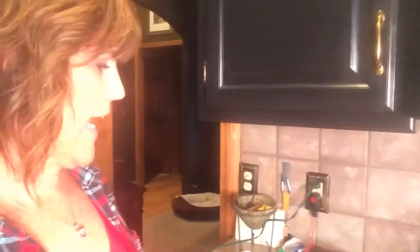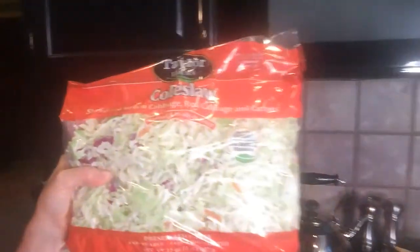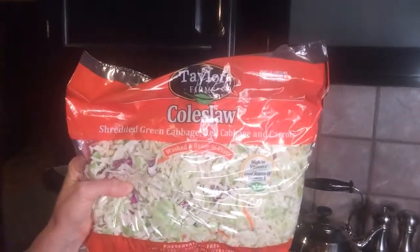Here's the broccoli slaw — I'm going to use all 12 ounces of this. It's already shredded so it's super simple. And here is the coleslaw — I get this at Sam's Club and it's just a huge bag. The broccoli slaw is 12 ounces and the coleslaw is 32 ounces, so I'll add at least half of the coleslaw and the whole bag of broccoli slaw to two pounds of ground turkey. It'll be heaping over in the pan, but it cooks down and shrinks so the pan won't be overflowing.